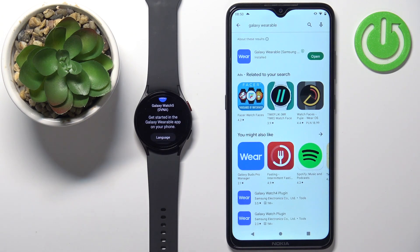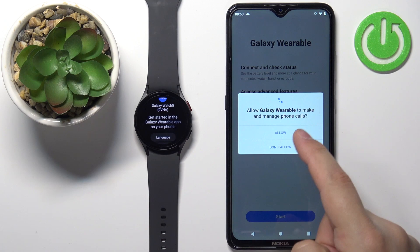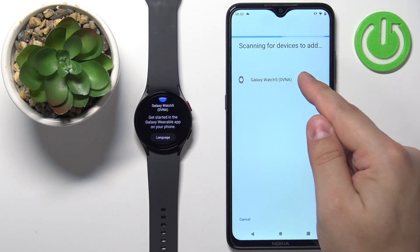Once the application is done installing, tap on the open button to open it. In the app, tap on the start button. Allow the permission for location, allow the permission for the phone, and the app should start looking for nearby devices. As you can see, it found our watch — let's tap on it to select it.